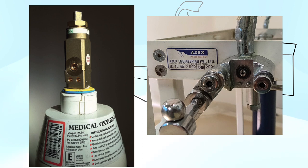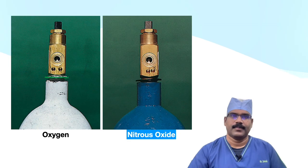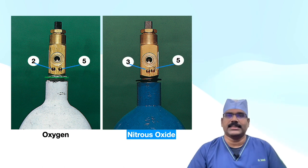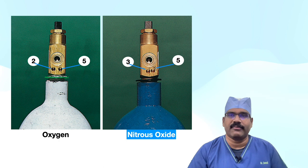Here you can find index pins on the hanger yoke and index pin holes on the oxygen cylinder valve. The pin index is stated as 2-5 for oxygen. The pin index system also prevents charging with the wrong gas, as the gas suppliers use the same non-interconnectable system for their filling connections. Here you can appreciate different index pin-hole positions in oxygen and nitrous oxide cylinder valves — you cannot mount an oxygen cylinder to a nitrous oxide hanger yoke and vice versa.